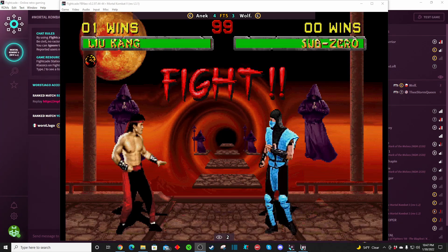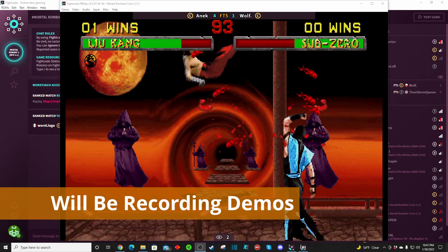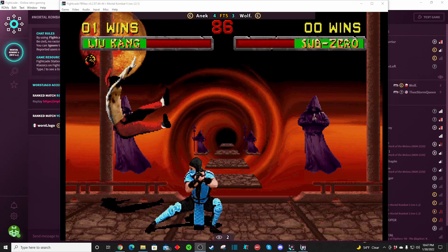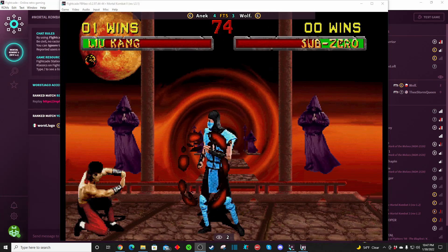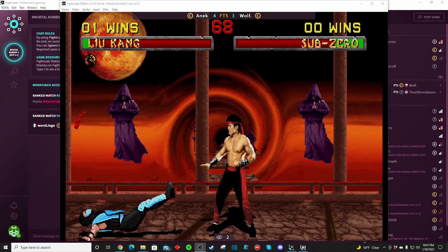Round two, fight! Isn't that cool? That's pretty awesome if you ask me. Let's head back over to the games. As you can see, there are a ton of games that you could play for free — online retro fighting games.